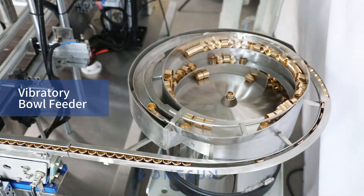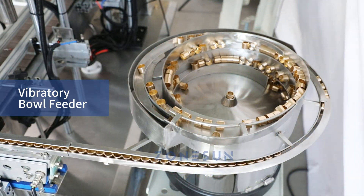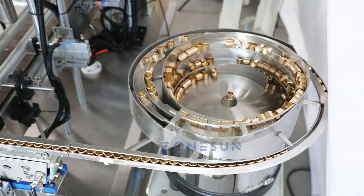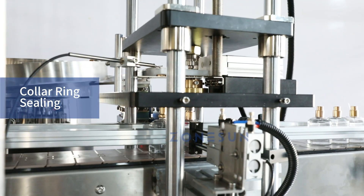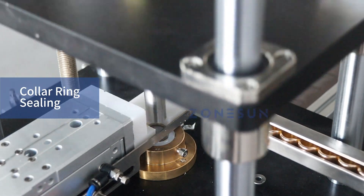Our machine is equipped with two vibratory bowl feeders — one for the sprayers and the other for the collar ring. At the collar ring sealing station, a pneumatic press head carefully applies pressure, securing the collar ring onto the bottle.